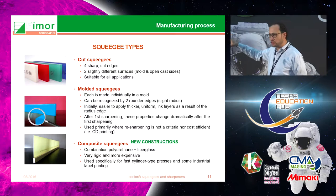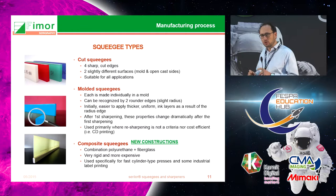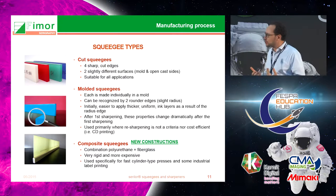The first two families of squeegees are cut squeegees, which come from sheets and have the advantage of offering four identical edges. Molded squeegees, on the contrary, have two molded edges — easily recognized by their two rounded edges — which some printers like because they produce a uniform layer when printing on large areas. However, as soon as you sharpen them these molded edges disappear, so they are typically used for CDs or small squeegees where you don't resharpen.